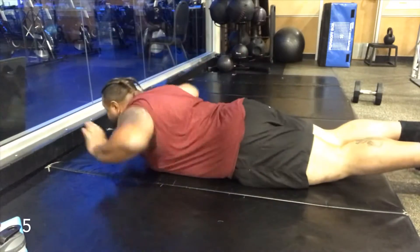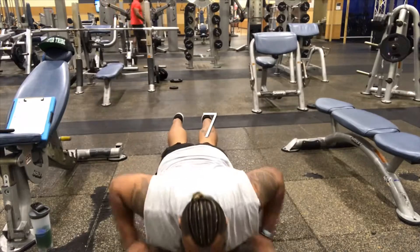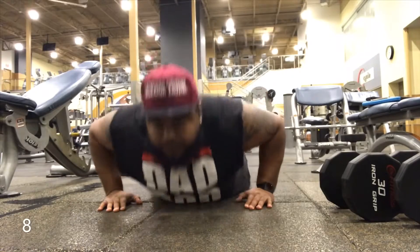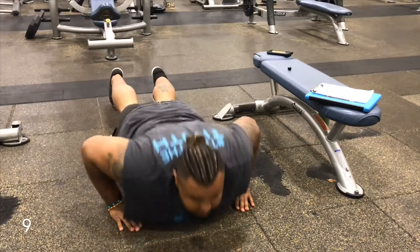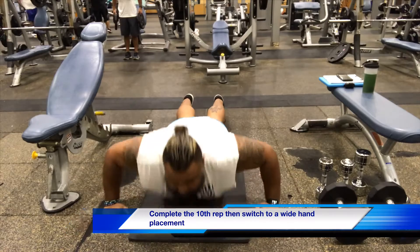You're going to do this for three sets of ten repetitions, so that's thirty in total. The first set is going to be standard width — put your hands just outside your chest. The second set is going to be a wide width. And the third set is going to be standard again.